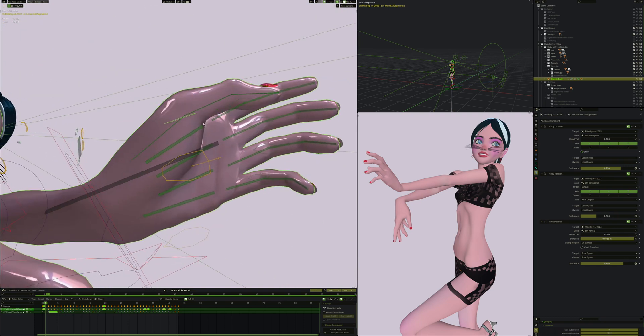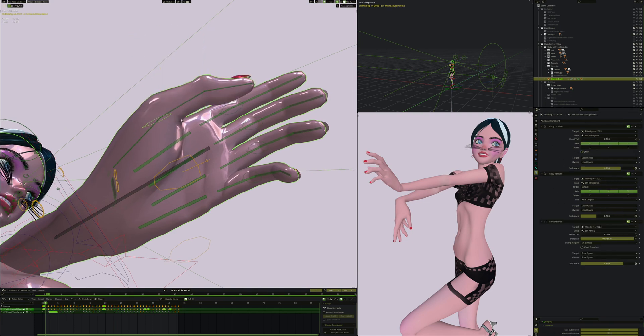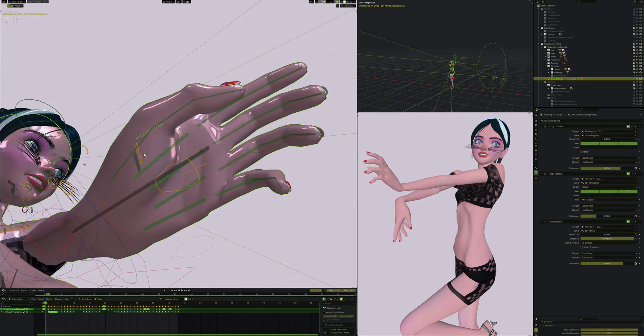The thumb is pretty much just like the fingers except it has one less segment. When you rotate this it causes rotation of this other bone here. I copy the rotation more than once because I found I can't rotate it enough with just one constraint - in Blender you can't set an influence greater than 1, so if you want more than 1x influence you just copy the rotation of the exact same thing more than once.